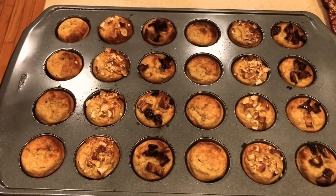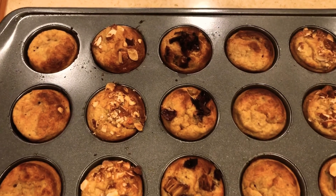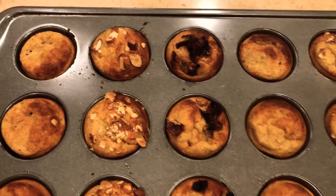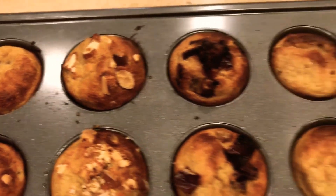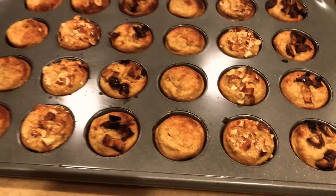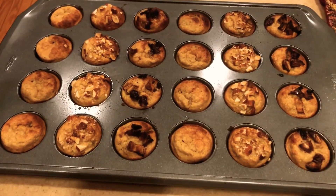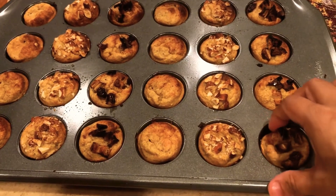This tray is out of the oven now — it took only 10 to 12 minutes to bake since they are mini muffins, so they baked pretty quickly. Here are my mini muffins — let me show you how beautiful they look!